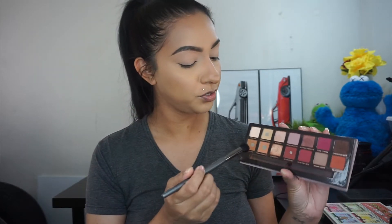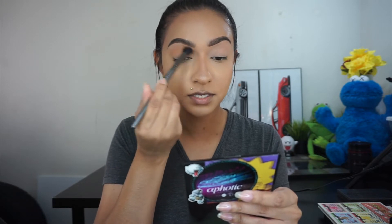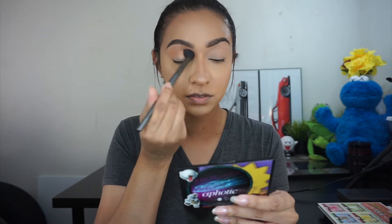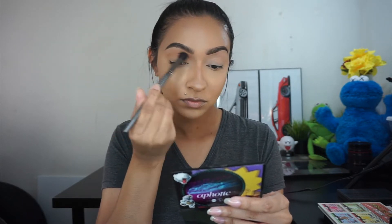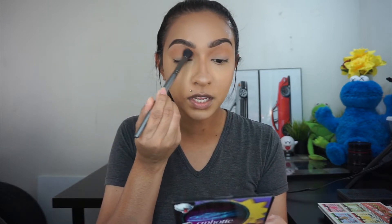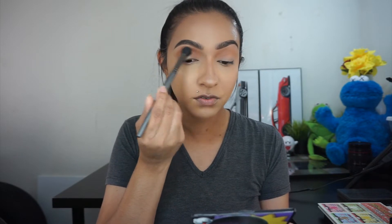For today's look I'm going to use the Modern Renaissance palette, going in with a fluffy brush and mixing together raw sienna and burnt orange and applying this onto my crease. I really like taking my crease color and working it into my brows. Then taking the same brush I'm going in with a little bit of venetian red and popping this directly onto my crease, bringing it just a little lower than the first shade.